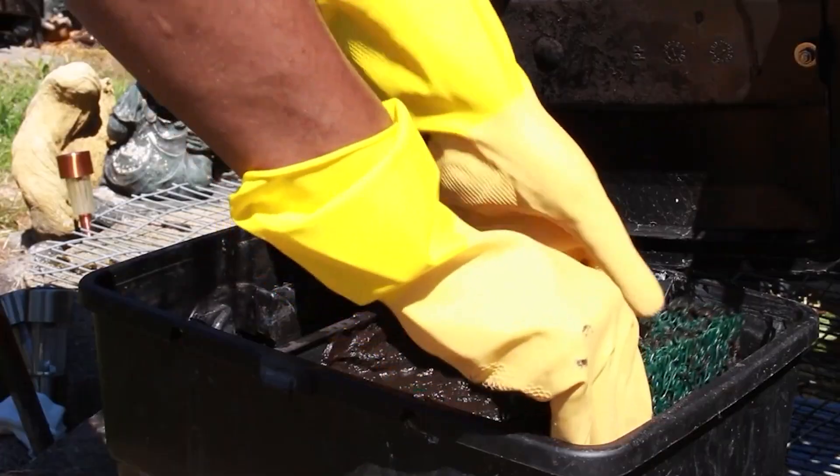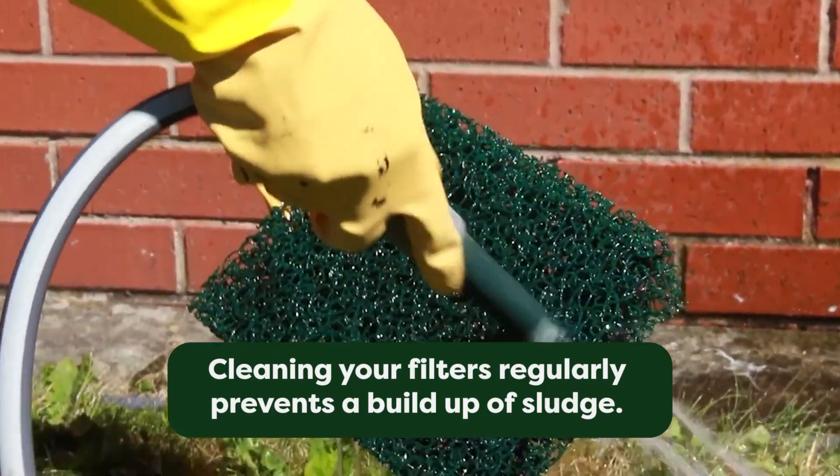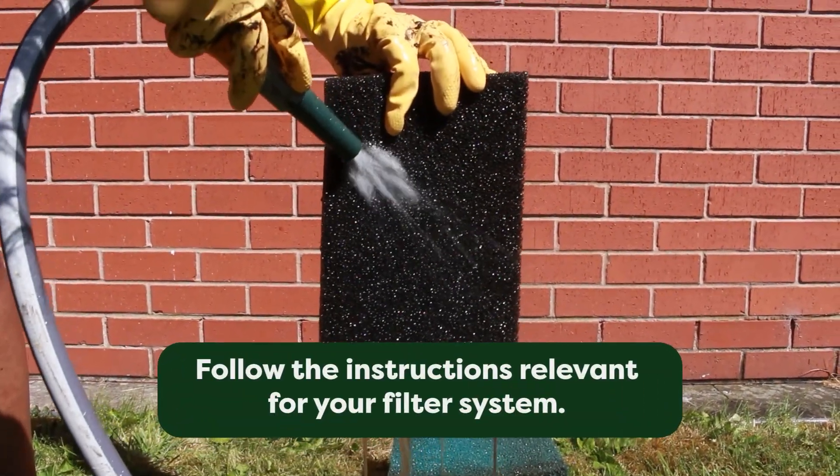One of the first things you want to do is just make sure that the filter is clean — that will be anything from cleaning the sponges and pads that are in there, essentially just a general all-round clean.